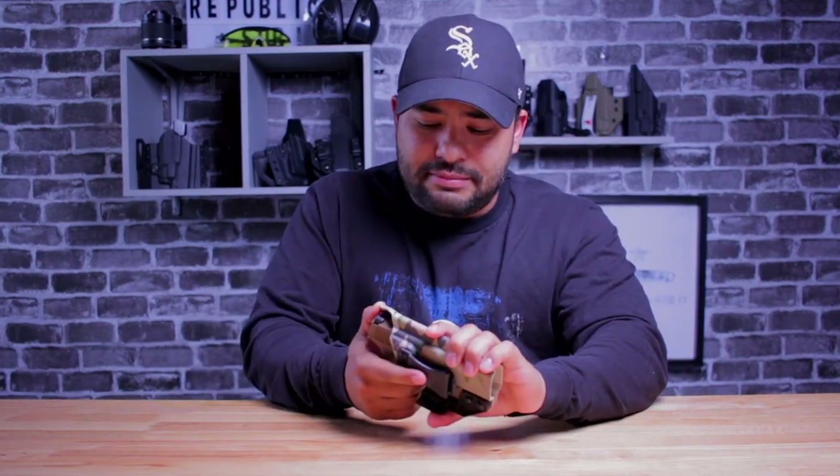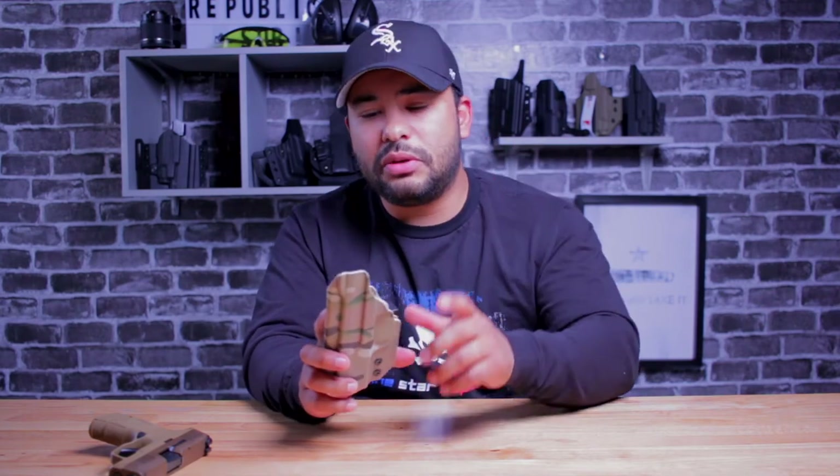This holster is for the SIG P365 appendix carry. I will likely be ordering something for the Glock in the future — maybe not this specific model from LAS, because I'm really impressed and want to try some of their other stuff. We'll see, maybe the Glock 19 in the future. Now let's get into use.